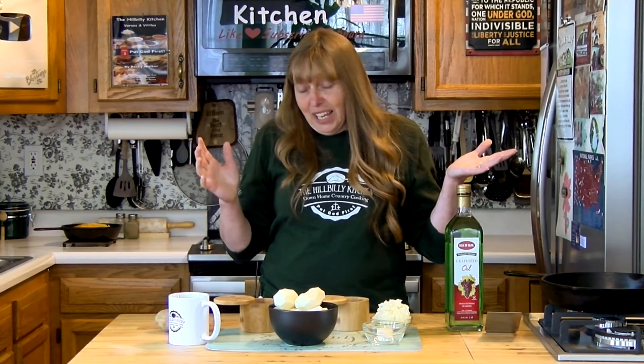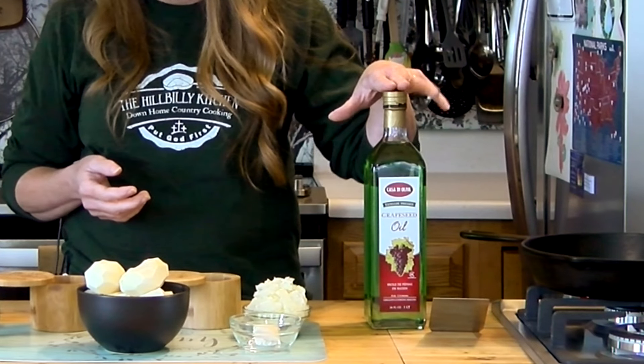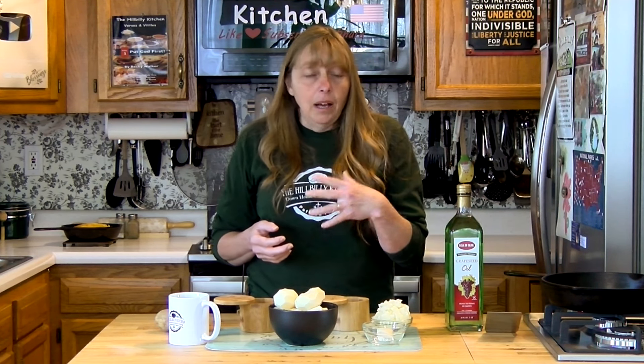What you need to make fried taters is taters, salt, pepper, and something to go in your pan to sizzle. You can fry these in any kind of fat whatsoever, but we're going to do a basic recipe.